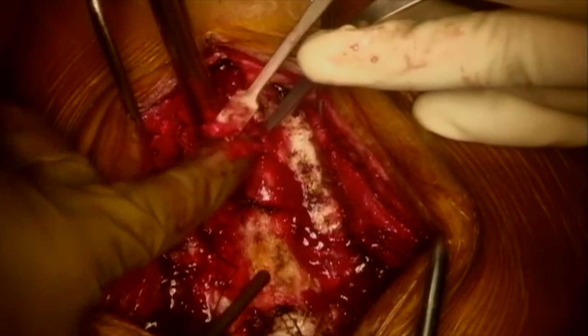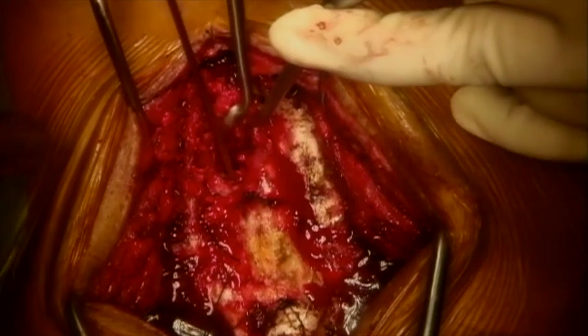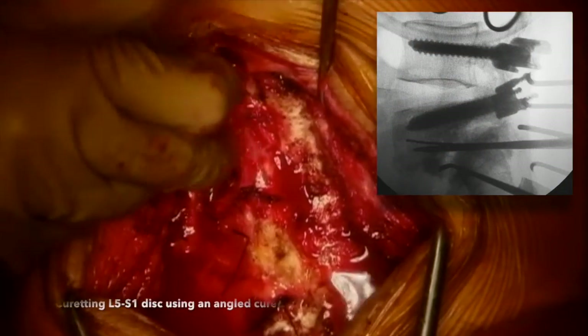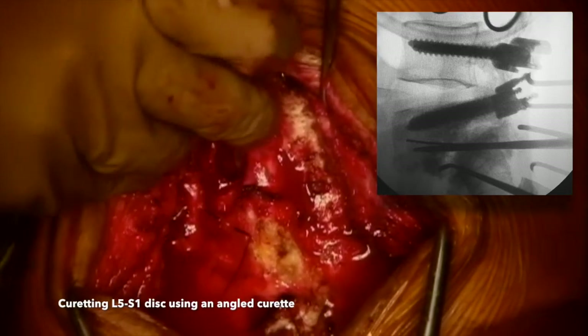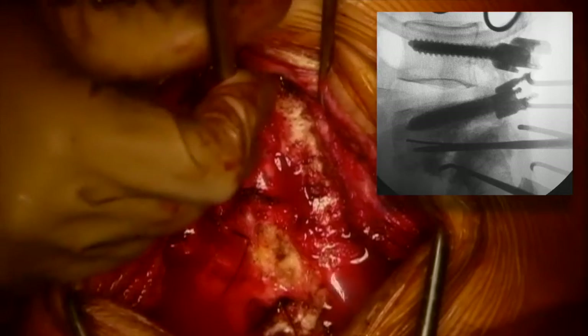Whatever bone graft that can be salvaged from the field is preserved for future use. Once adequate length is reamed as judged on fluoroscopy, the reamer is gradually withdrawn. All bone graft from the hole created by the reamer is salvaged. The length of the hole is measured using a ball-tip probe — in this case it is 60 mm. The L5-S1 disc space can then be accessed through this hole and curetted as much as possible using an angled curette under fluoroscopic control. The hole is then packed off using gauze to prevent continuous oozing of blood from cancellous bone.